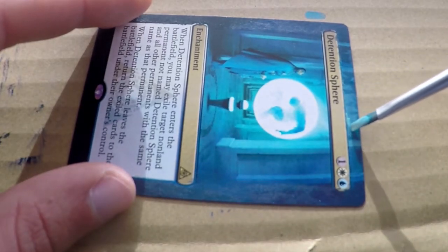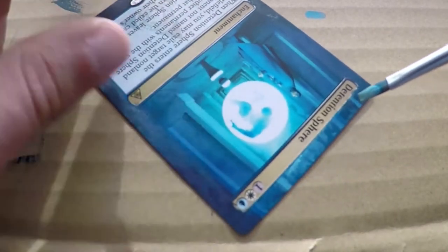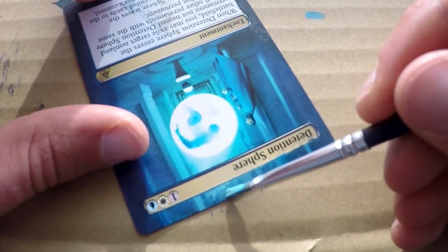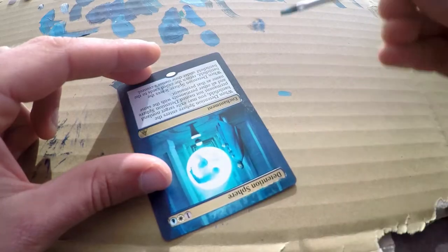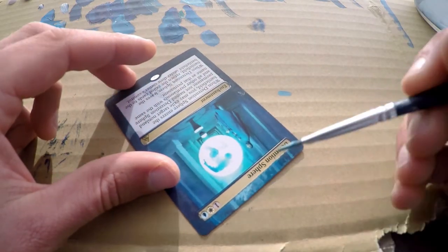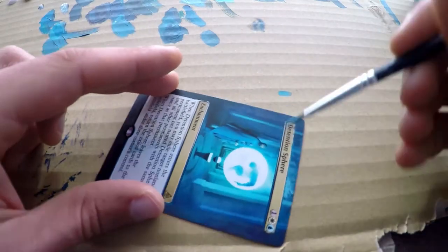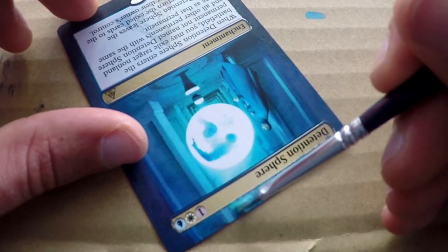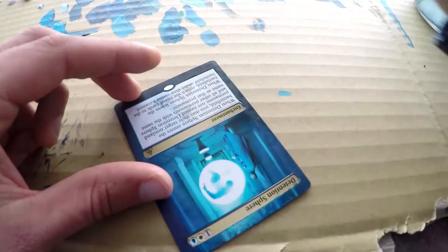Here I'm grabbing a very light blue and I'm just going to drop in a little bit of a hint of a glow that's coming up from the sphere and rising up. As you can see in the original art, it's kind of sweeping towards the right, away from the character that's in it. So I've got my brush at the same angle and I'm pulling the paint towards the right to get this glowy effect.